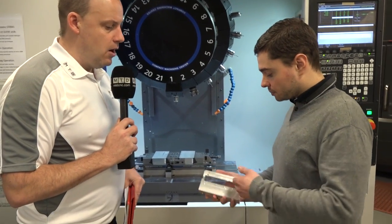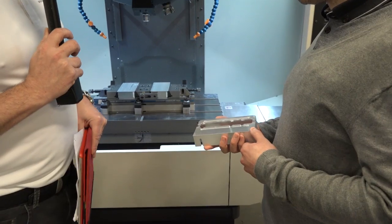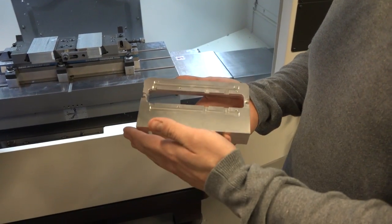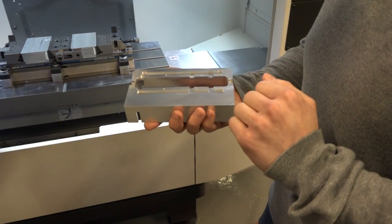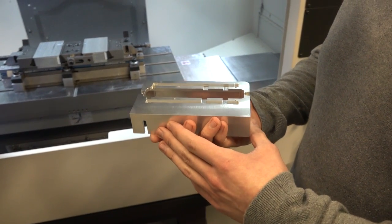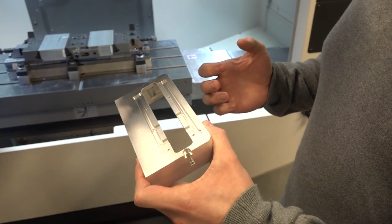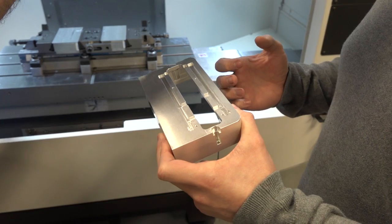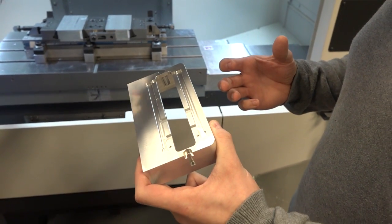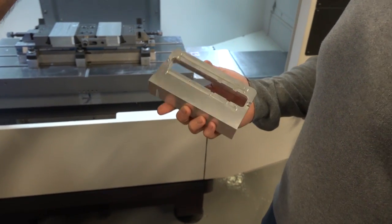Let's have a look at this part in your hand now. Tell me about how you were making it and how much time it was taking, and how you are making it now and what the savings are. So this is a second operation we're doing on this aluminium part here. Basically we were doing it on a BT40 machine, three at a time. And now on our Brother 30 taper machine we're doing two at a time and the cycle time is at least 55% faster. So we've gone from 33 minutes to make three, down to ten and a half minutes for two. So it's incredibly, incredibly fast.